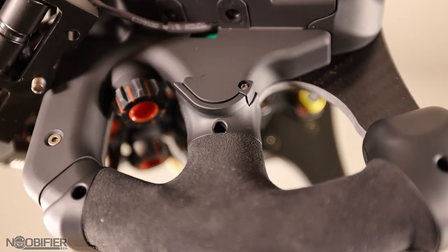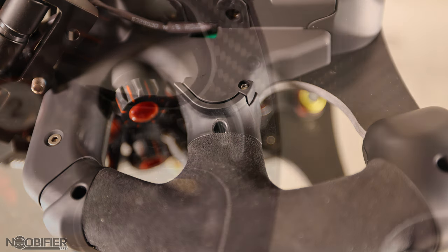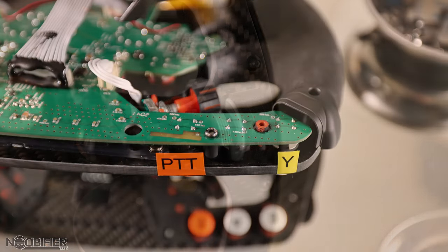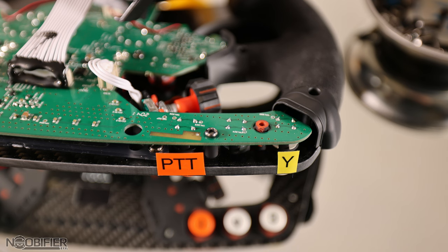Remove the six remaining Allen screws from the front, then remove the remaining four screws from the rear. Once these screws are free, carefully remove the original front grips and be very aware of the small wiring that might be in these covers. With the wheel facing down, you can remove the rear cover, but once again being aware of the delicate wiring.